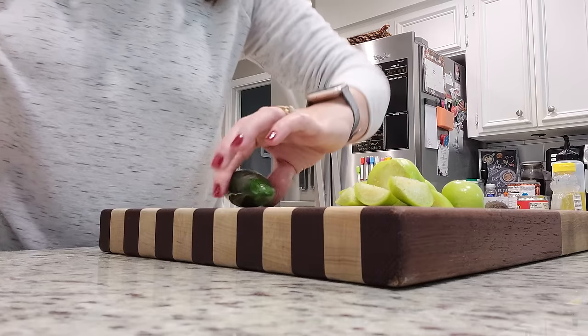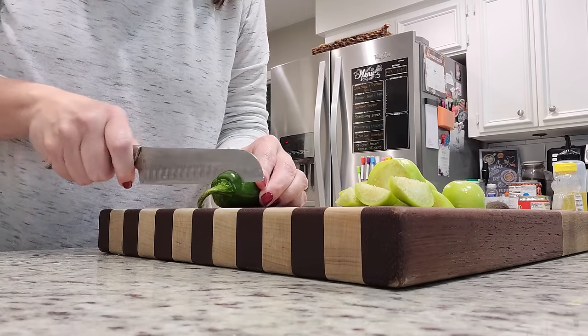For our jalapeño, I'm just going to roughly chop it as well, but I am going to remove the seeds.